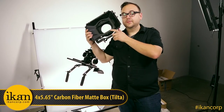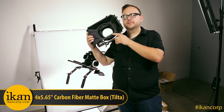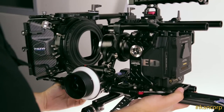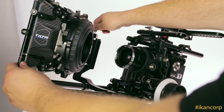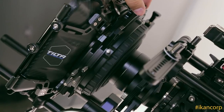Now this is a real man's matte box — this is the Tilta 4x5.65 carbon fiber matte box. Just slide it into place, tighten it up, and you are ready to go. This is a swing-away matte box which makes lens changes that much easier, and it also features two rotatable filter trays.